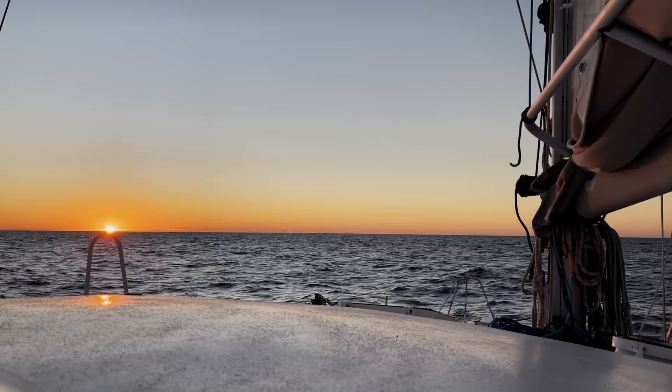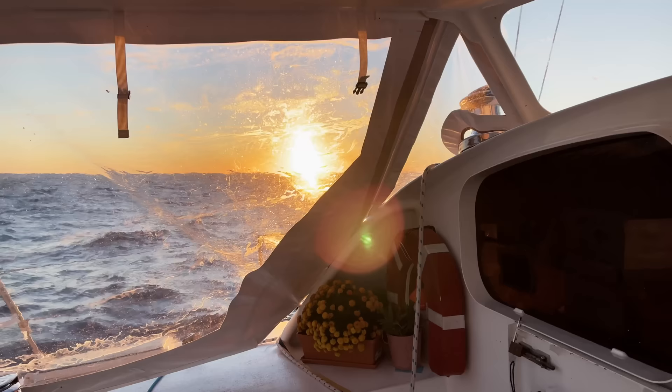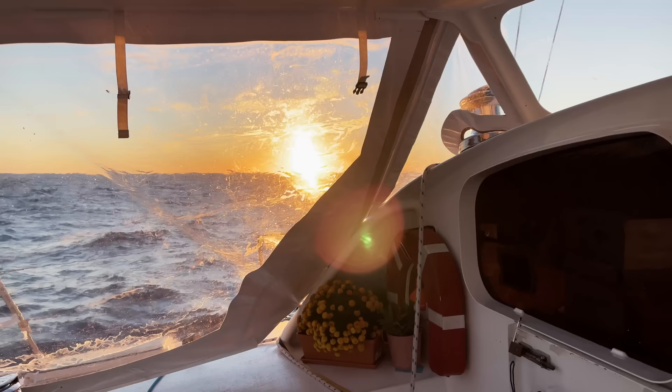Night passages always come with a certain level of anxiety, but this one with a full moon and a calm sea was actually quite lovely. There is always a flood of relief at the first sign of dawn.